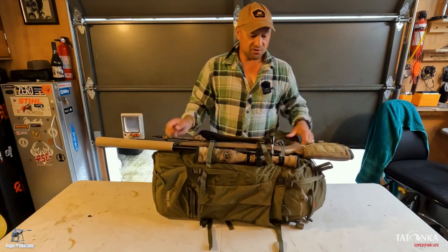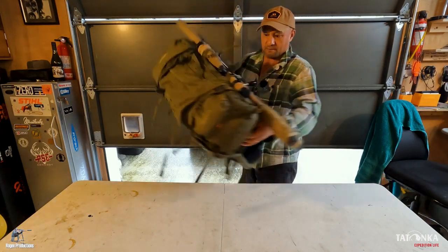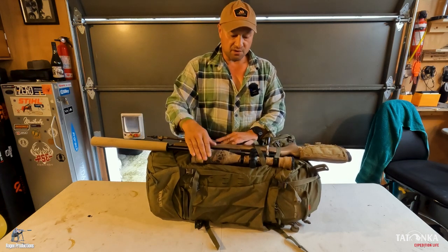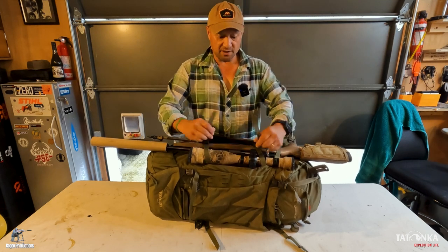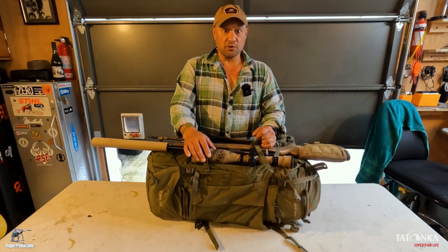That's how you secure it. If people get worried about the straps making contact with the scope — high quality scopes, this won't affect them. So that's it: how to attach a standard sports rifle to the side of a Totonka Bison.